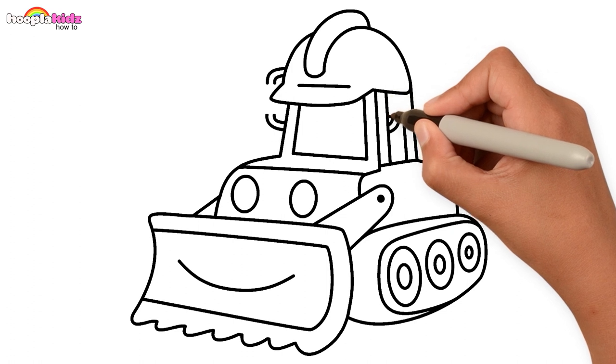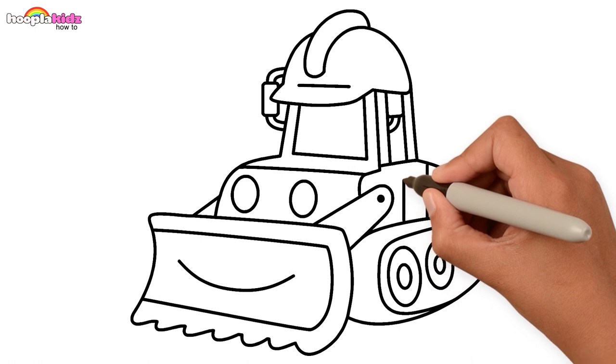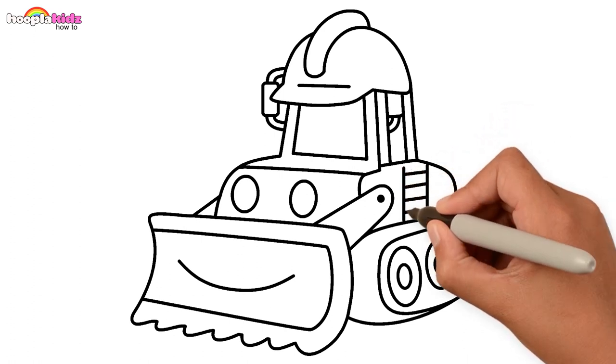Wonderful! Now let's draw a few straight lines and some horizontal ones.